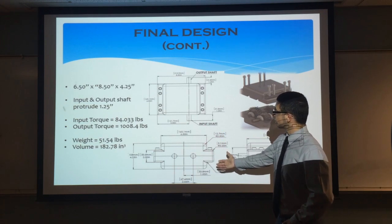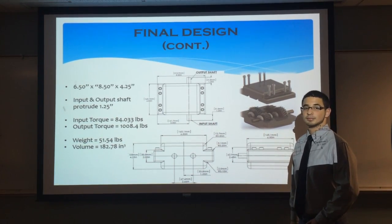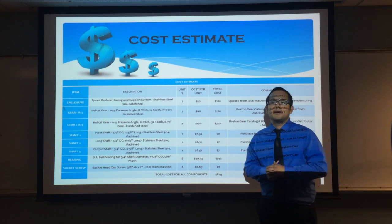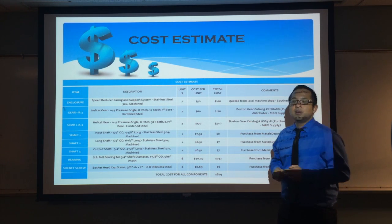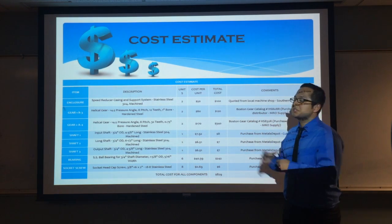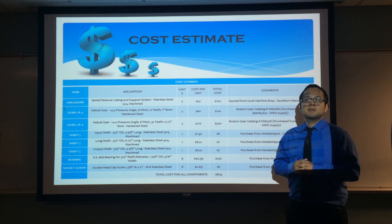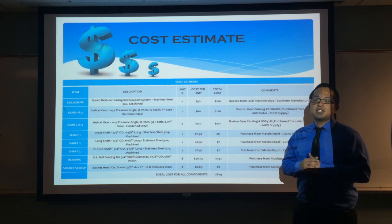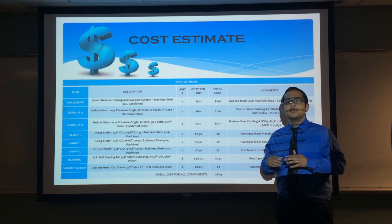Here are our mechanical drawings and a rendered picture of our gearbox assembly. We also have a breakdown of the total cost of the gearbox. The most expensive items were the gears themselves, followed by the casing, support system, and bearings. The final price of the gearbox system comes out to approximately $829. This is a reasonable price, as other speed reducing gearboxes on the market with similar specs are in the $600 to $1,200 range.